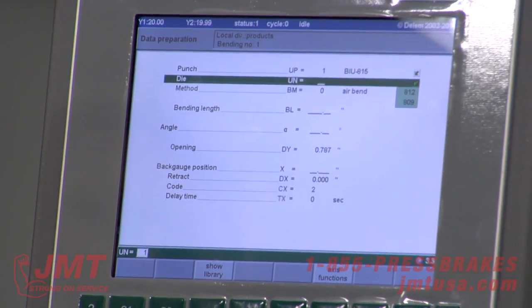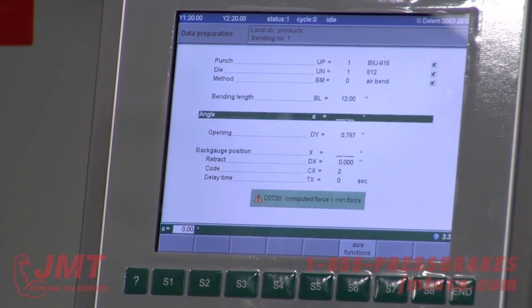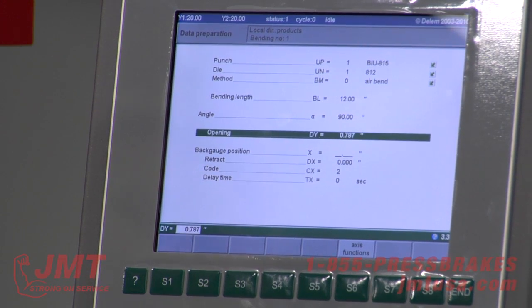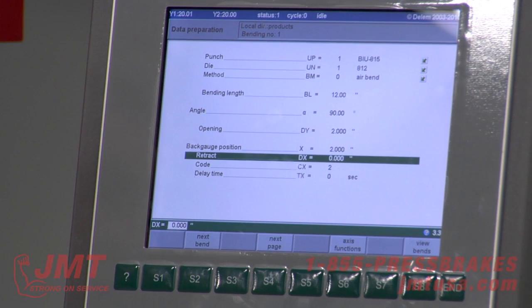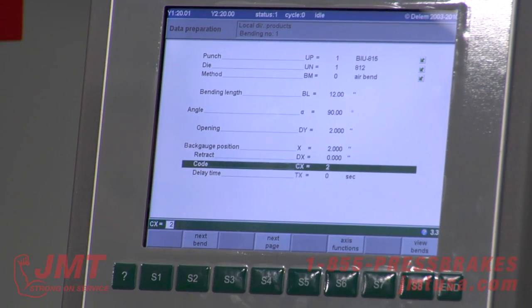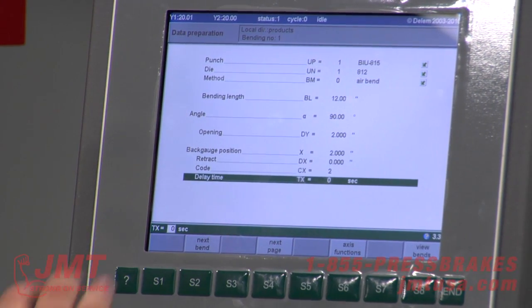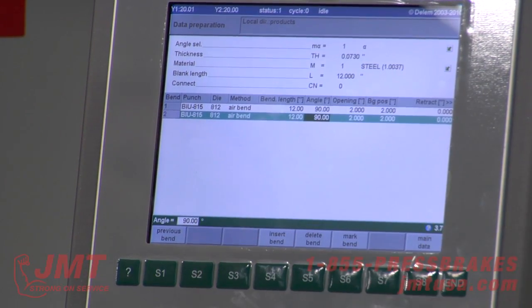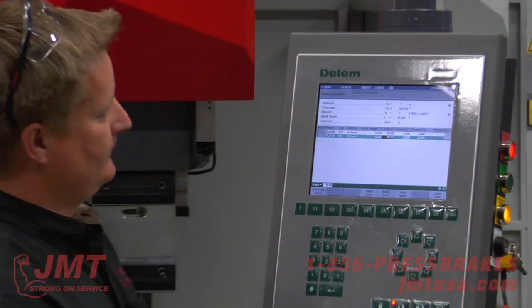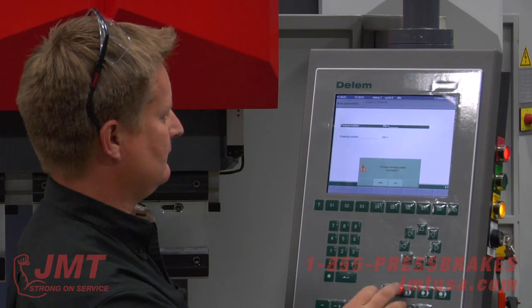I picked the tooling I'm going to use in this particular program — air bending because that's what those tools are made for. Bending length, 12 inches. Angle: after a 90, I can set how far I want the RAM to open, say two inches. Back gauge position, let's say two inches. Retracts — just like in the manual screen, retracted half an inch if needed. I can toggle the finger position. I can program a delay time between the back gauge coming forward, and I could add bend after bend after bend. I can see my program and it's quite simple. That's the data prep — a straightforward, simple, but very powerful control.